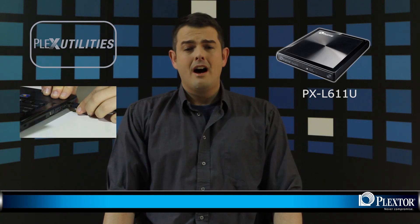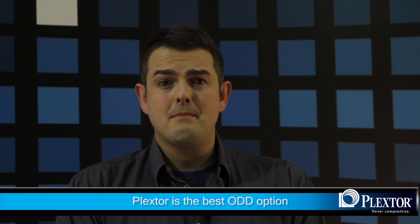The key features of lightness and slimness, as well as the Plex Utilities bundle package and the USB power port source, make the PXL611U a highly capable and efficient portable DVD burner. Without a doubt, if you must have the best of the best without sacrificing on quality, engineering, or style, then this is the Super Multi-Format DVD CD Writer for you. Until next time, this is Brandon, signing off.